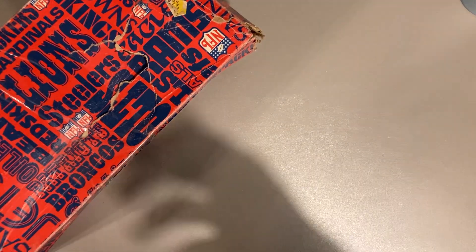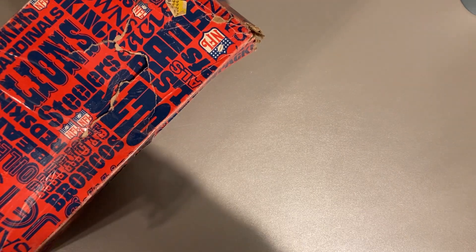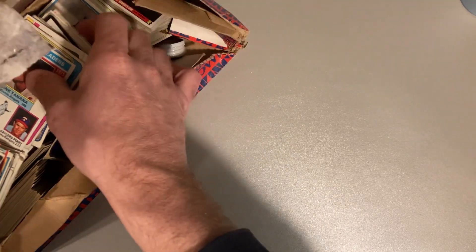Hey there baseball fans, it's Ben and I'm back today with some more baseball card collection breaks. My friend Paulie Pax and I — go check him out on YouTube — headed over to our good friend Bob, who we've bought a lot of collections from before, and went through his stuff some more and got some more stuff.